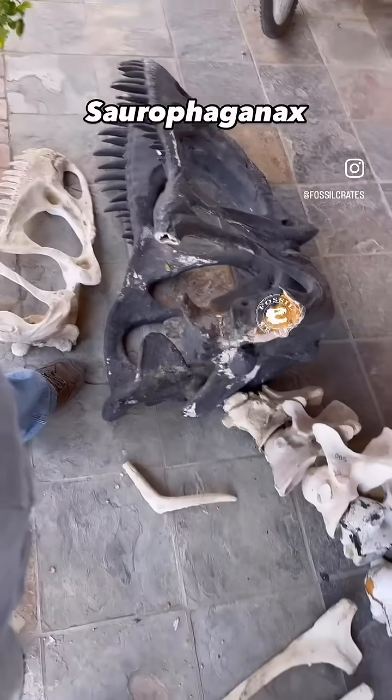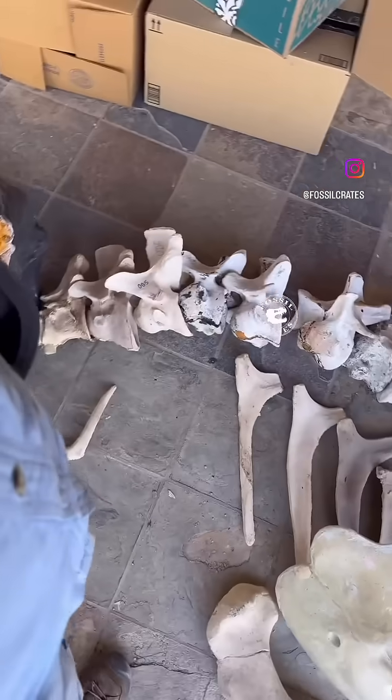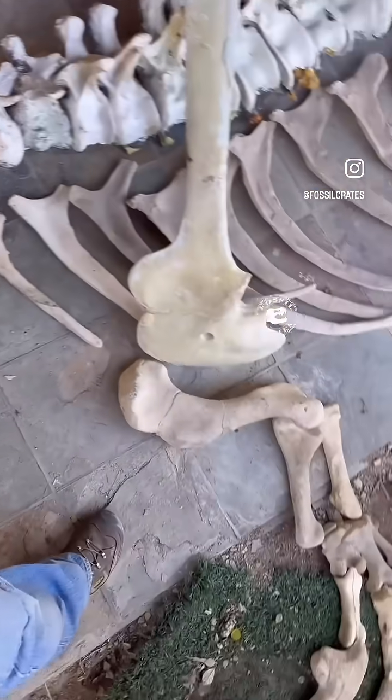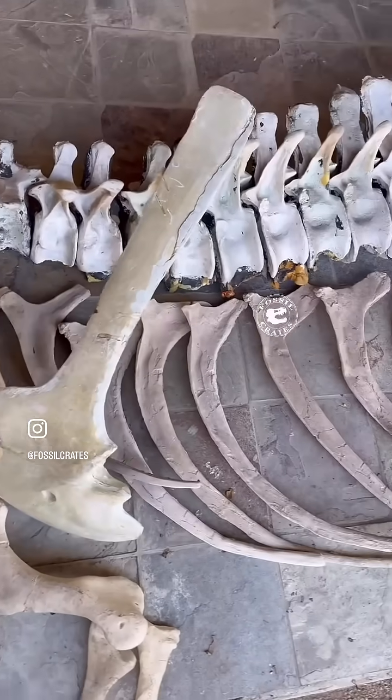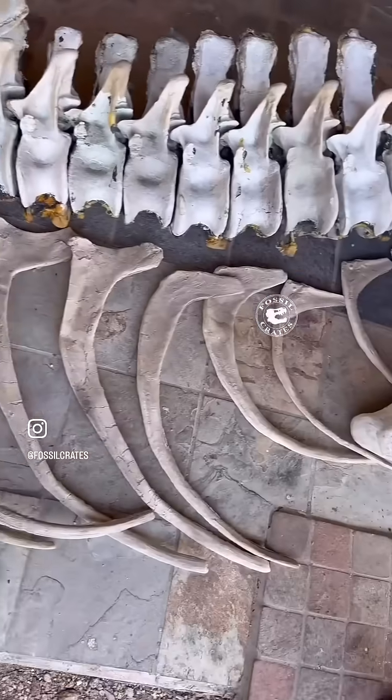Meet our cast of Saurophaganax — that's the black skull of one of the largest theropods to ever live. We are assembling the skeleton to see which bones are made of the original elements and which ones were sculpted.